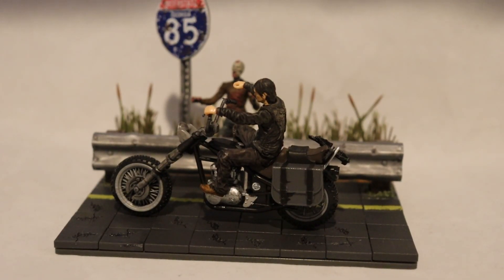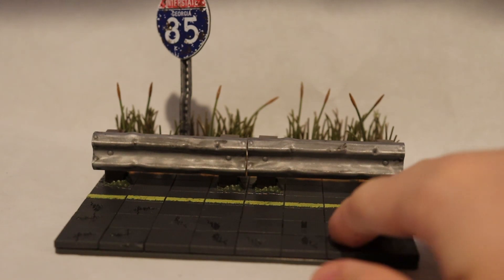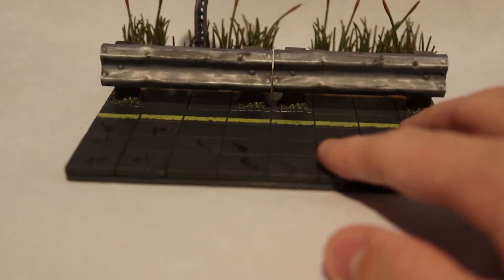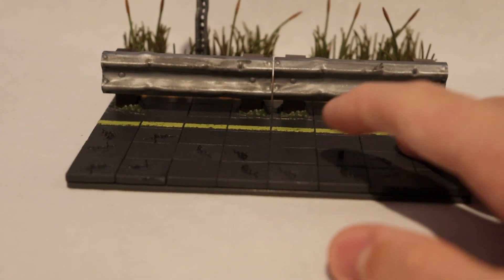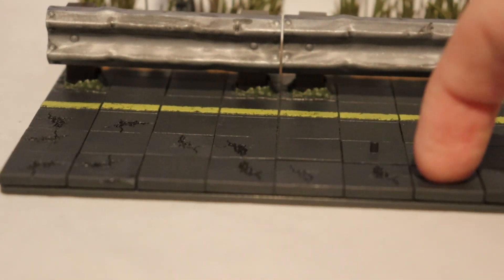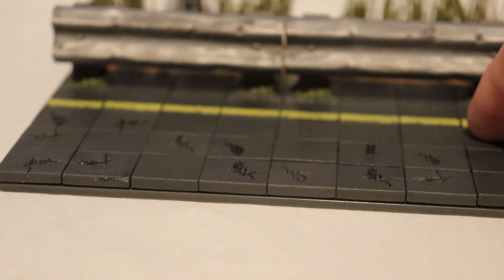The set is pretty much split into two parts, so let's start with the base and then we'll look at the motorbike. The base of this set is a section of road made with textured pieces. The pieces themselves feel rough, and some of them even have gashes in them. The yellow line along the edge is slightly raised.